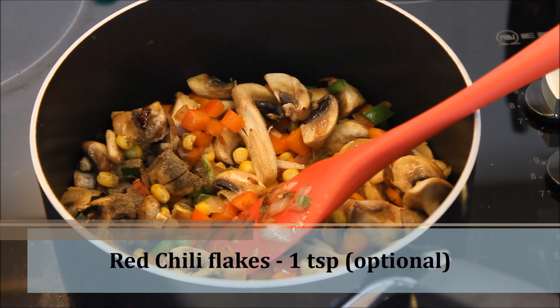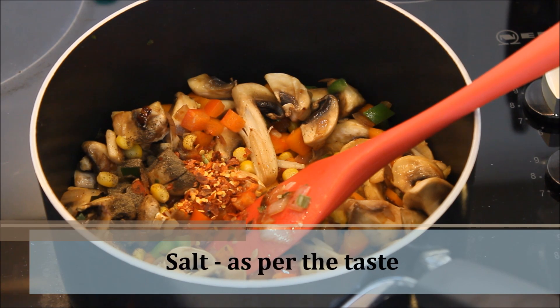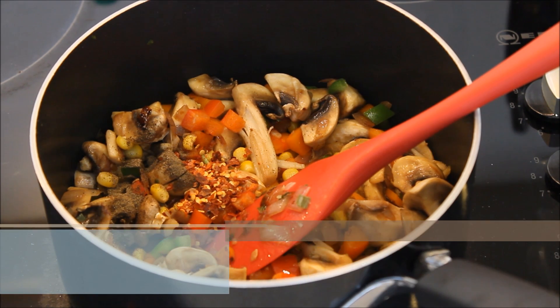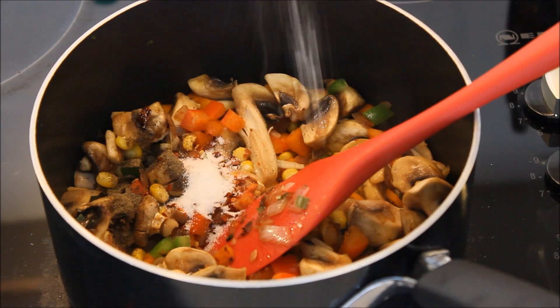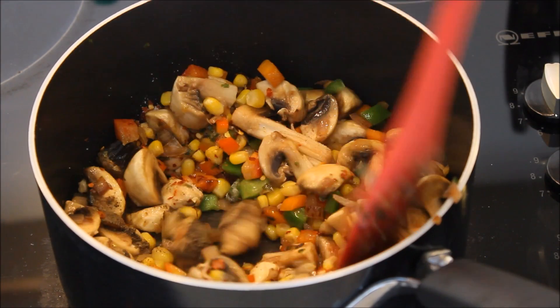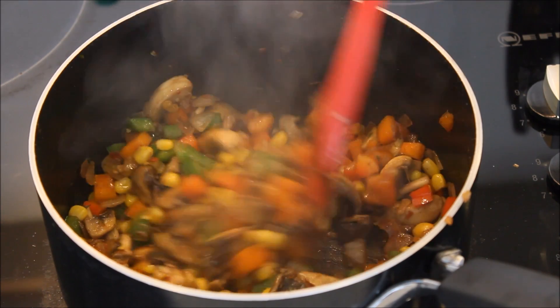I like it to be more spicy so I'm adding chili flakes — it's optional — and some salt. I'm also going to add some soy sauce, so adjust your salt according to that. Give it a mix. Now the mushrooms and all the vegetables are nicely done.